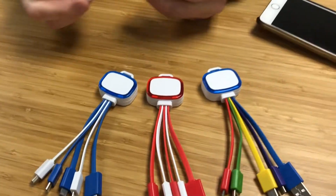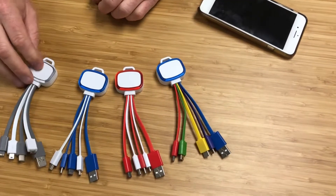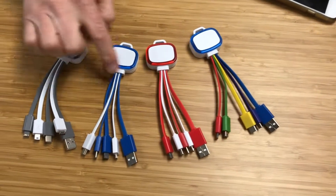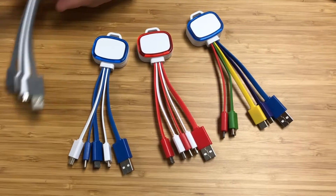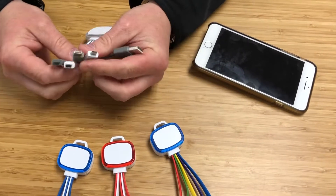Welcome back. We have another product here — it's our 4-in-1 charging cable, an LED ring charging cable. We do stock this product here in Seattle, so it's a quick-ship imprint area. The LED rings on the outside light up when plugged into the power source, and on the charging side you have the standard USB that plugs into the wall or a power bank.